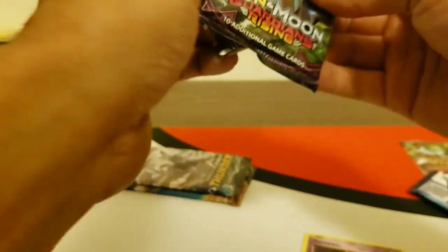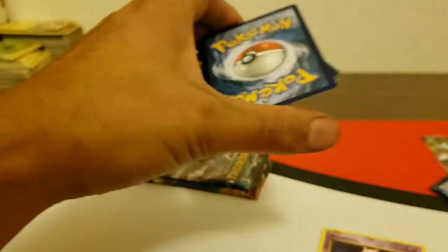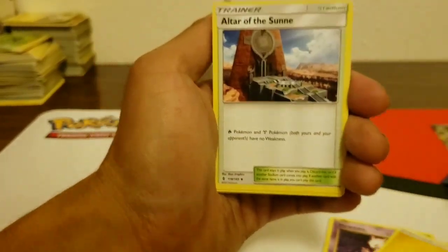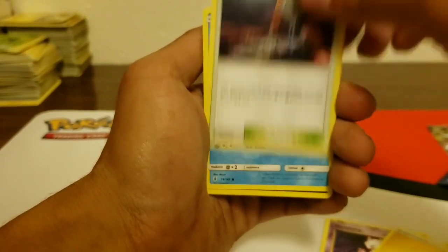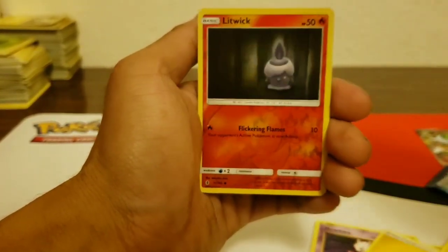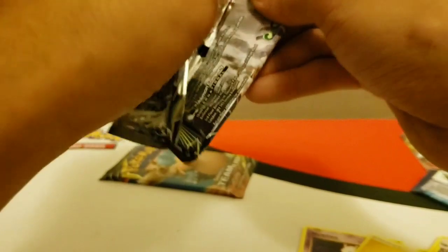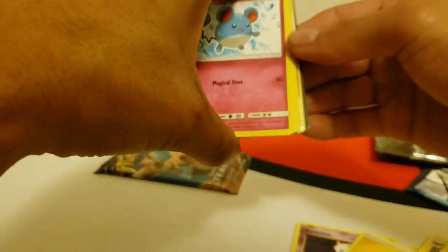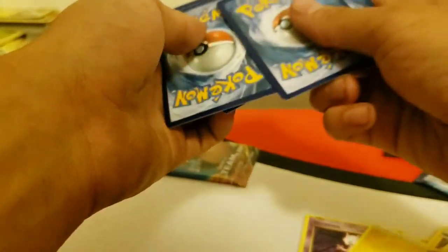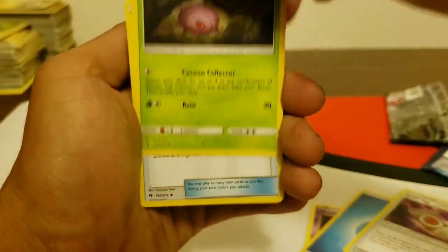Drowzee, Clefairy, Nidoran, and a reverse holo Vulpix. Nothing in that pack. Three Sun and Moon packs — not too bad, only one X&Y and two X&Ys, but at least no Steam Siege or Breakthrough. Guardians Rising: Lightning Energy, Graveler, Altar of the Sun, Altar of the Moon, Sandygast, Murkrow, Helioptile, Machop, Slowpoke, Litwick, and reverse Salazzle as the rare. I always pull those Salazzles. I see something shiny in here though — white and green — but it's backwards.